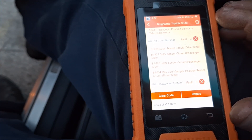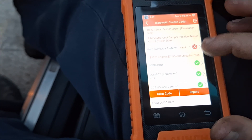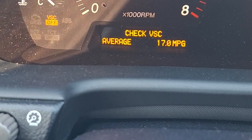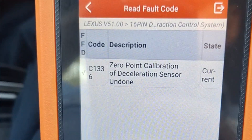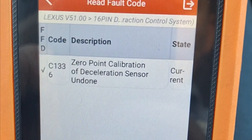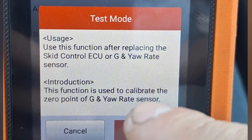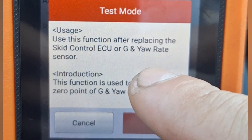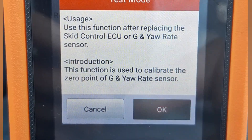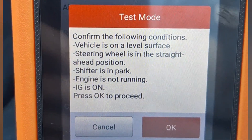The health check took a few minutes and you can see these are the trouble codes stored within the modules. I have already done some repairs to address these. The check VSC light is on and the VSC is off — VSC stands for Vehicle Stability Control. The related trouble code is C1336: zero point calibration of deceleration sensor undone. I've already performed the repairs, so let's calibrate these sensors. It says to use this function after replacing the skid control ECU and yaw rate sensor, and also to calibrate the zero point.